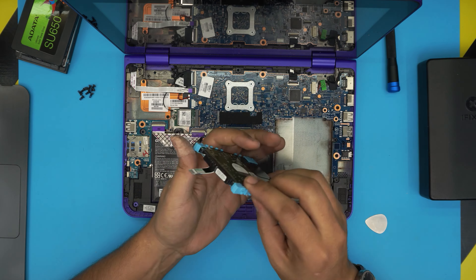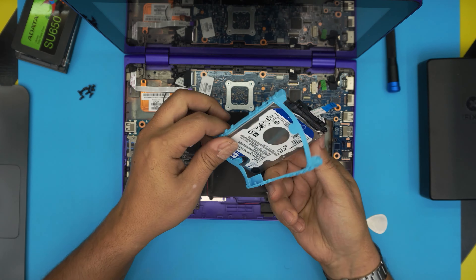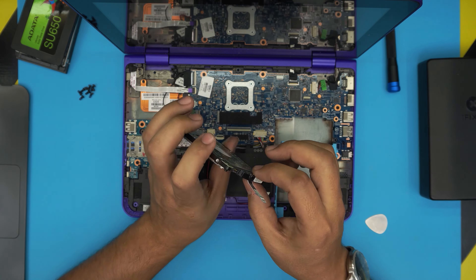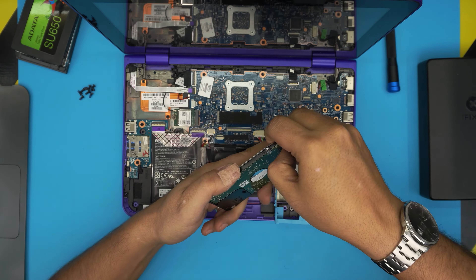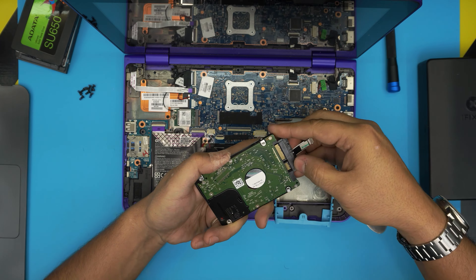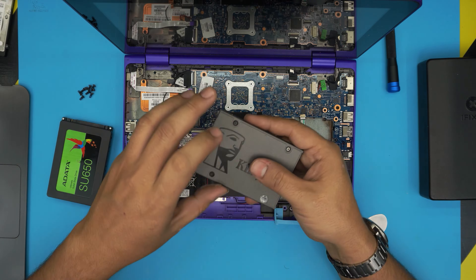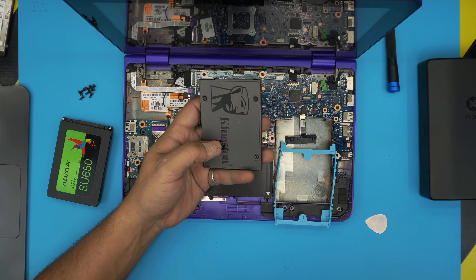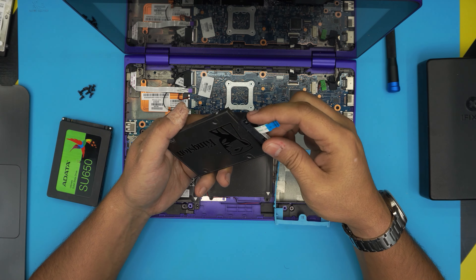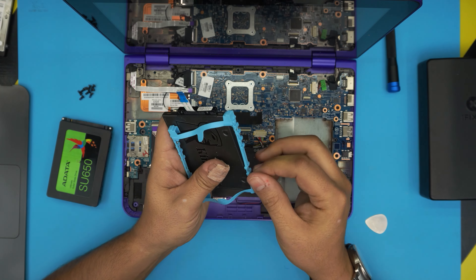The hard drive is supported by a rubber support — no screws. Make sure the orientation is correct with this side on top. You'll need the adapter — don't yank on the cable. Gently pull up to unhook the adapter from the drive. Now grab the new SSD. I suggest a good brand like Samsung; the Kingston and A-Data are cheaper options. Plug the adapter into the new SSD.